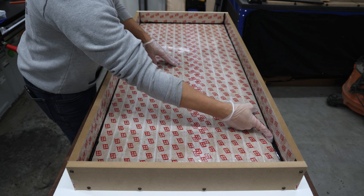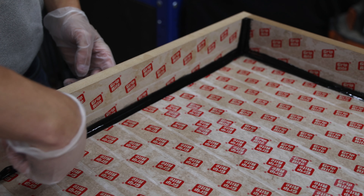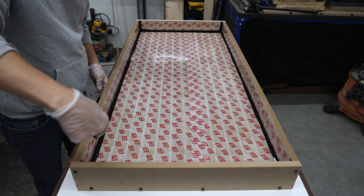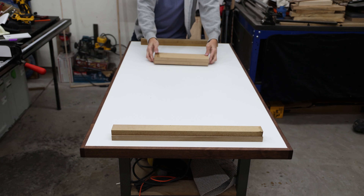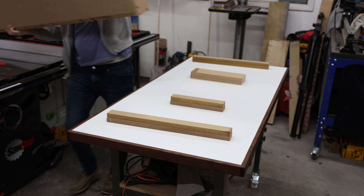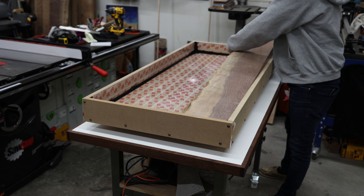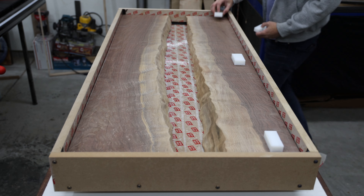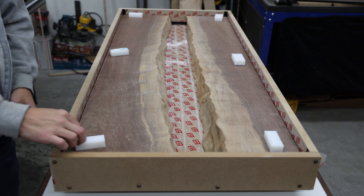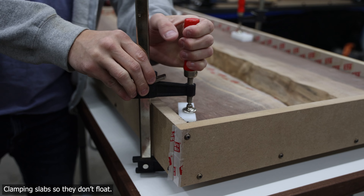Another thing I often see with epoxy work is the use of latex caulk to seal the edges of a mold. When I first started pouring epoxy, I tried using caulk but immediately found three major issues. First, the caulk takes much more time to cure than the silicone alternatives. Second, it cures brittle and can chip off or flake into your epoxy. And third, it's very hard to get off the molds to reuse them. I prefer using this advanced formula silicone, which is a bit more expensive — about $12 a bottle — but I've had better results using it.